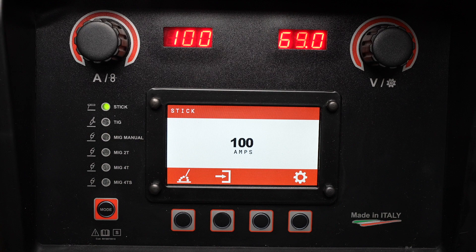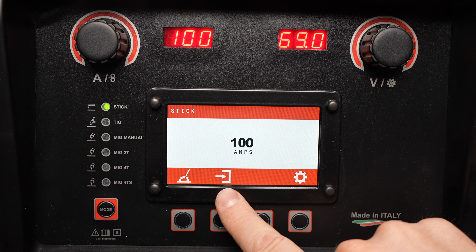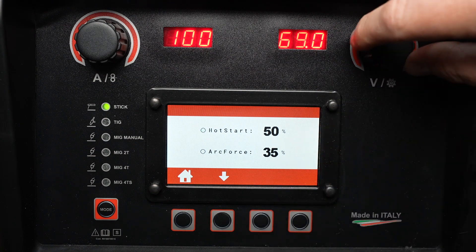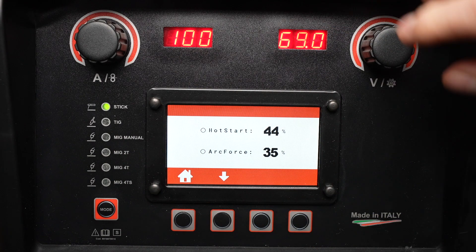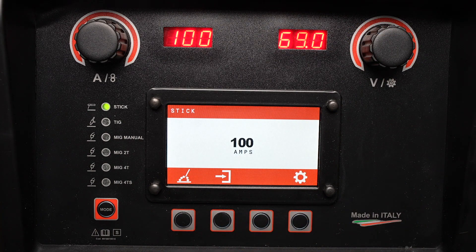Now you can adjust the amperage using the knob on the left, and it can be welded as is, or you can fine-tune some of the details of the arc by pressing this button. Here you can set a hot start, which will give a momentary burst of current when you first strike an arc. You can also adjust your arc force, which will increase your welding amperage if your arc gets pretty short. Let's return back to the home menu — it's ready to weld.